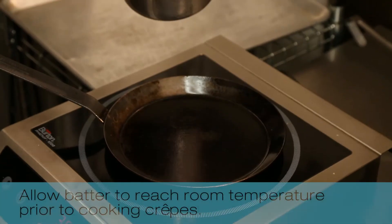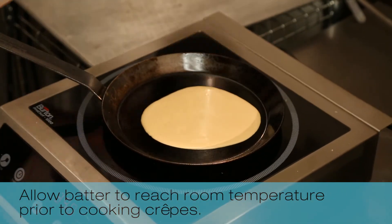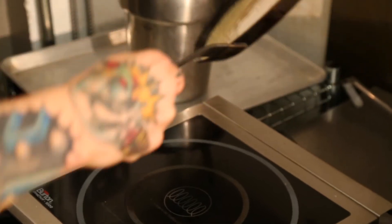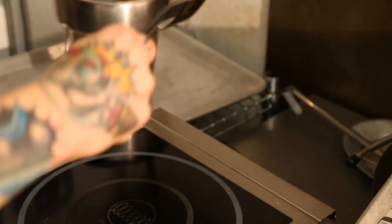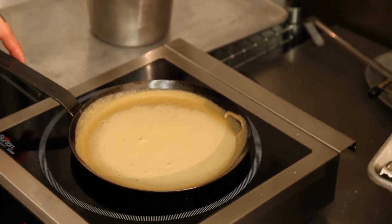Now it's rested, let's go make the perfect crepe. We're going to take about an ounce and a half to an ounce and three quarters of the batter. Get it twirled around, all the way around. You want to keep that same motion and stop once you see that the batter is not spreading anymore.